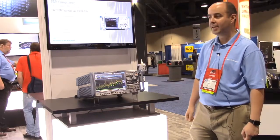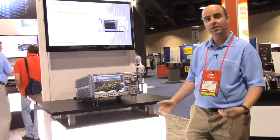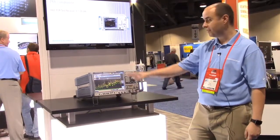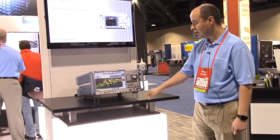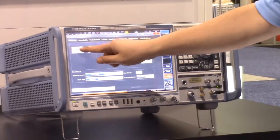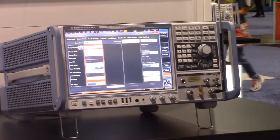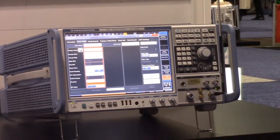Today we're going to show making EMI compliance measurements and setting up a scan using our time domain scan capability. The ESW is easy to use and offers a touchscreen display. We have a test automation tab that allows us to open up a test automation to quickly and easily set up your EMI scan. Once we hit scan, we can identify specific sub-ranges that you use for different resolution bandwidth filters, measurement times, and the transducers that you have for a specific test.